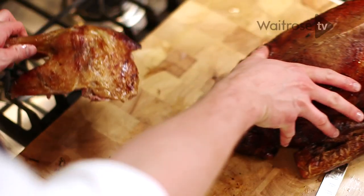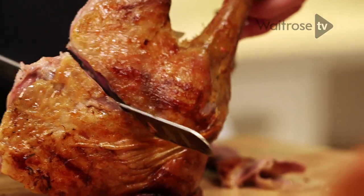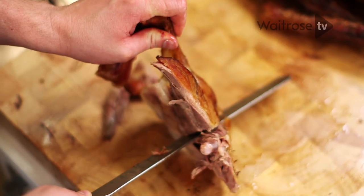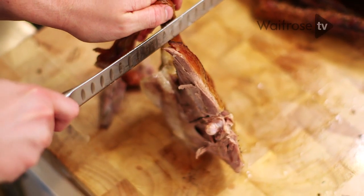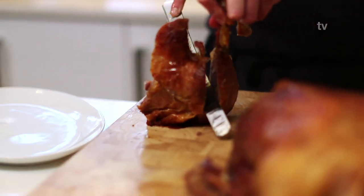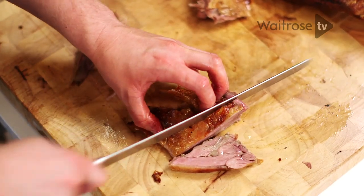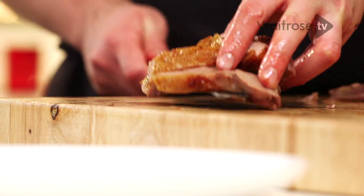What we can now do is remove all the meat from our leg and thigh. Start with your knife flush against the thigh bone and cut down to the joint of the meat. Then again on the opposite side of the leg bone, cut down, removing the large chunk of thigh meat in one piece. This can then be carved and laid onto your platter.